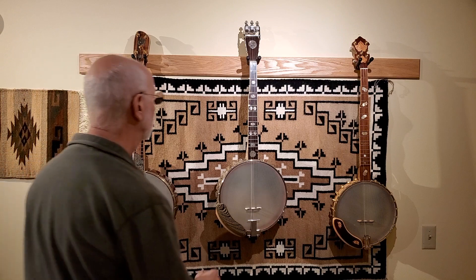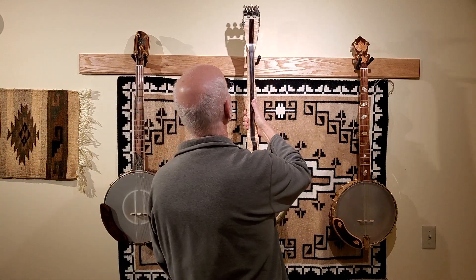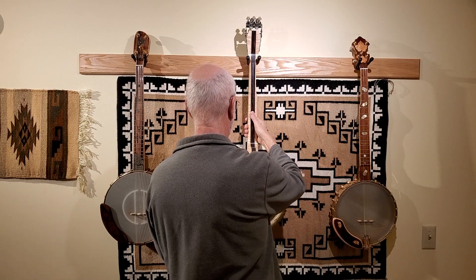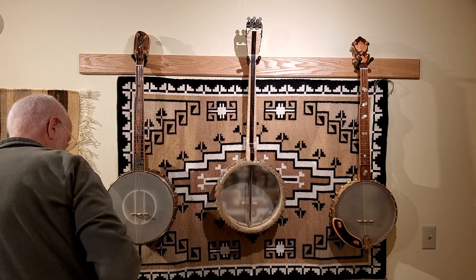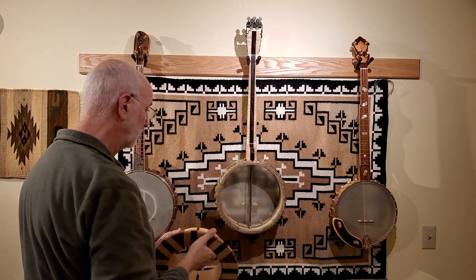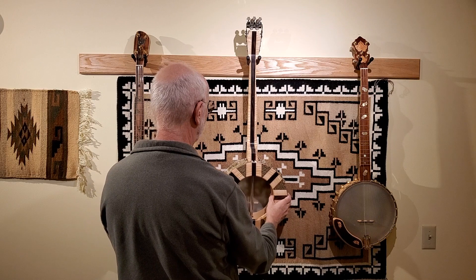I just finished another open-backed banjo — this one in the middle here. I built this one to test the design I came up with for a new kind of internal resonator. I actually constructed two different internal resonators to go along with this banjo. Both of them are removable and snap in and out of the pot with magnets.